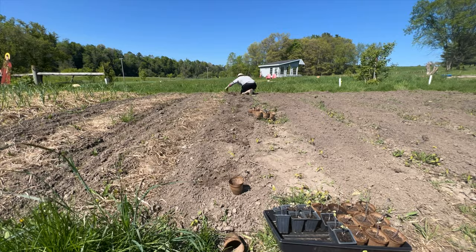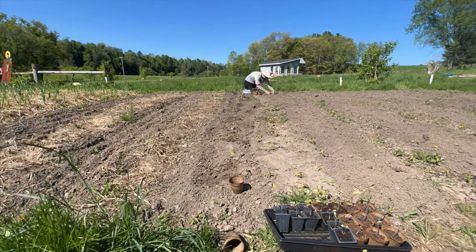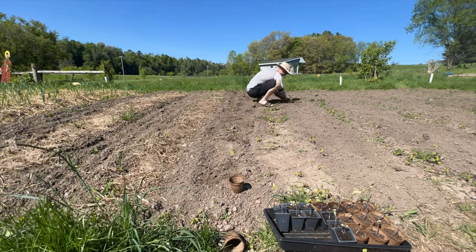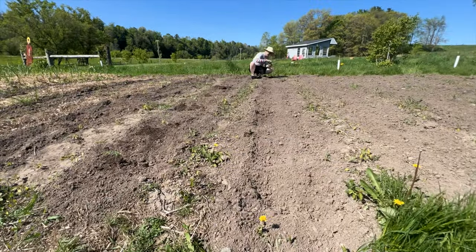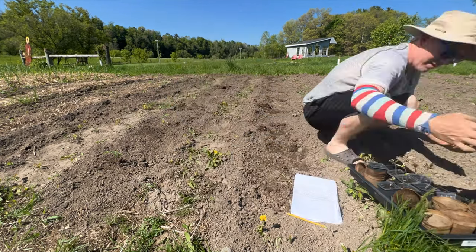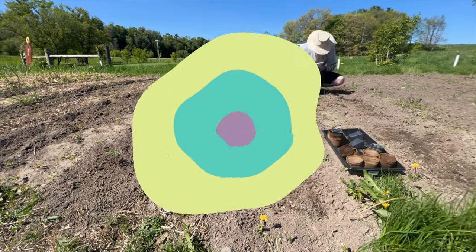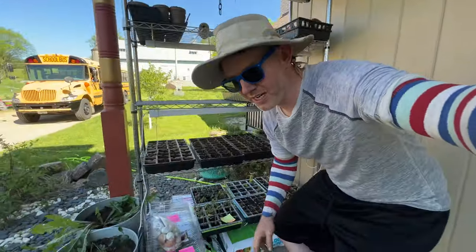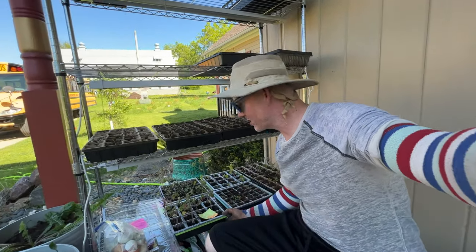Here's what I want you to do — hit the subscribe button right now. Holy cow, we are at Sweet Berry Farm, and this is where dreams come true. So sit back, relax, on with the show. I got three and a half rows of tomatoes planted, I got a few more tomatoes to go, so let's kick it into high gear.